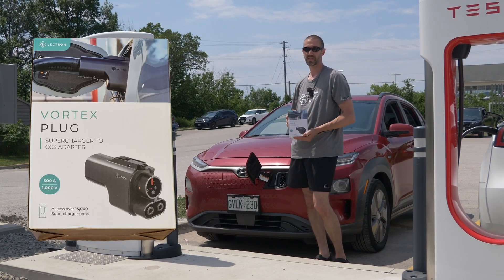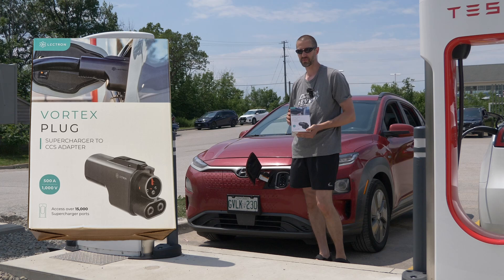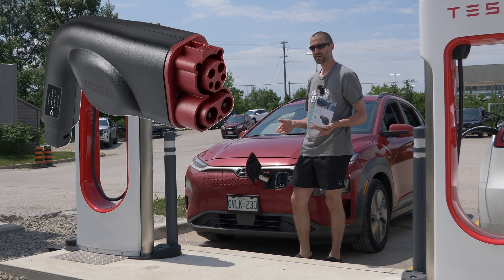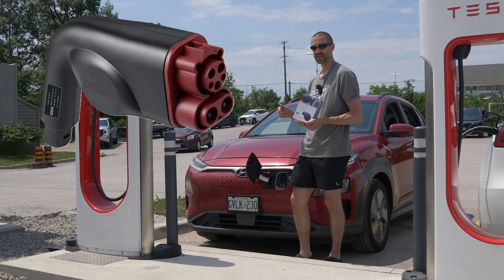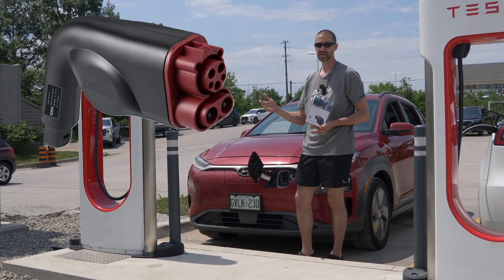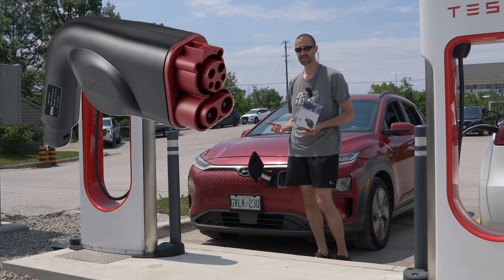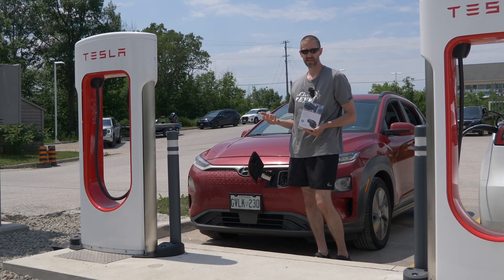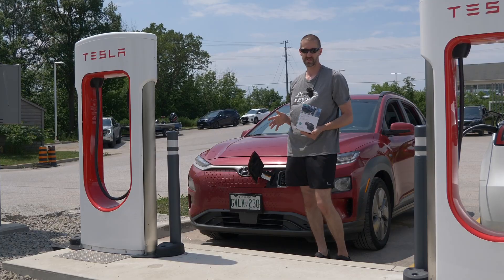They've had quite a few years in the industry to fine-tune their products. You might remember when Lectron first came out they had a big bulky adapter for the exact opposite thing — for when Teslas needed to charge at regular chargers — and because there were so many communication protocols that thing had to work with, it was a little clunky and hard to use and had very limited charge speeds.